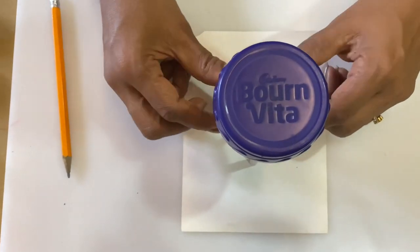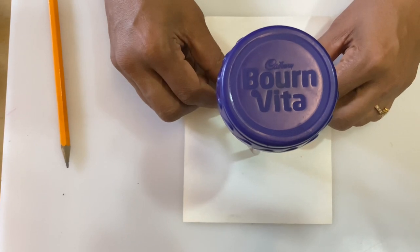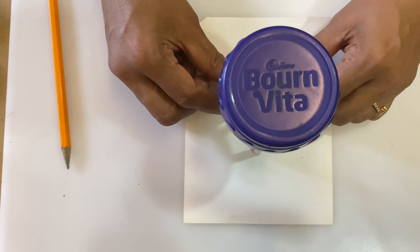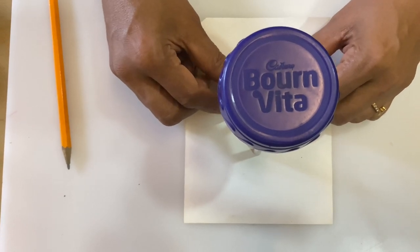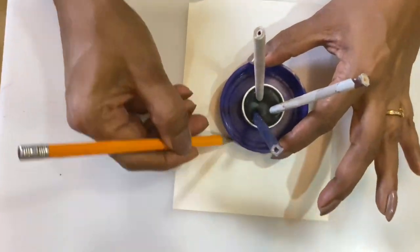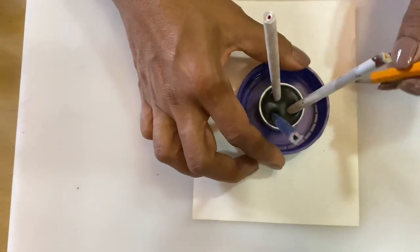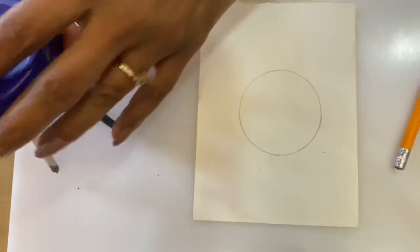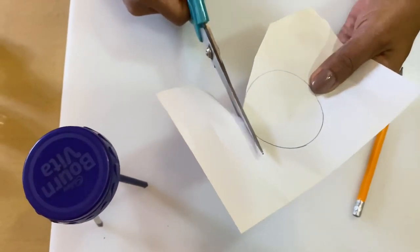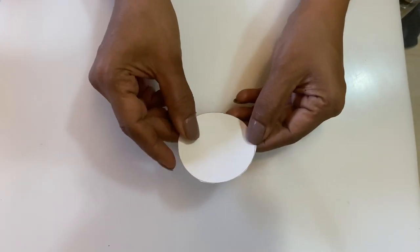Dot paintings are mostly in a circular pattern. So to get a perfect circle, we need to make a stencil. This stencil will help us make the proper guidelines to do the painting. So let's make the stencil first. After cutting the circle, fold it 3 times.